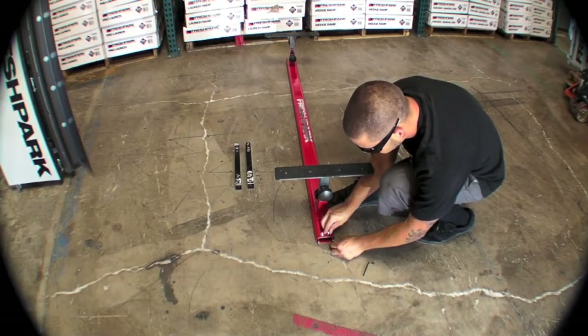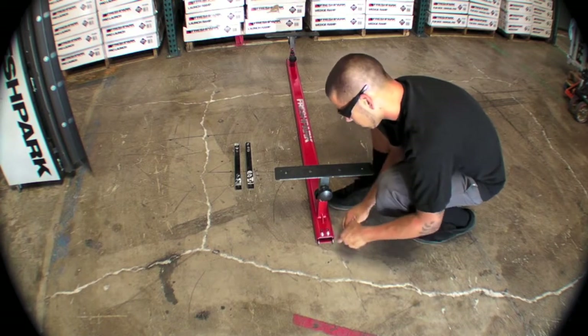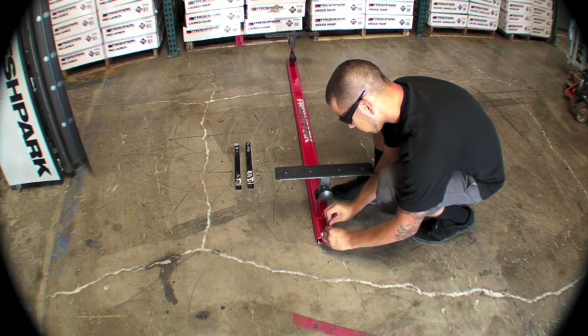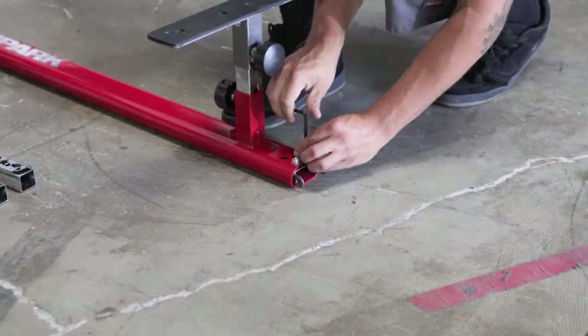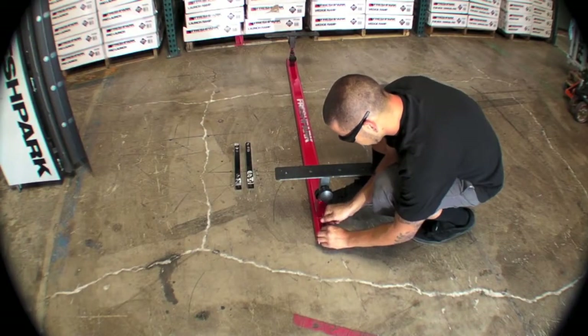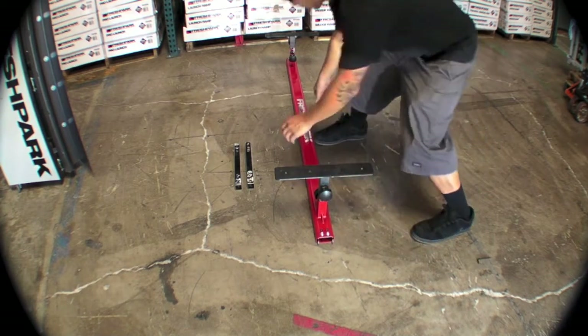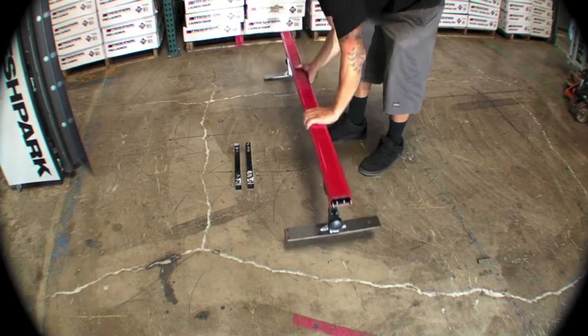Snug them up with your fingers and then follow up with a couple turns of the allen key. Again, you do not need to over-tighten these — just make them firm and snug. This hinge will allow you to connect to any of the other Fresh Park rails or ramps in any configuration that you'd like. All the hinges are the same for the Fresh Park obstacles.